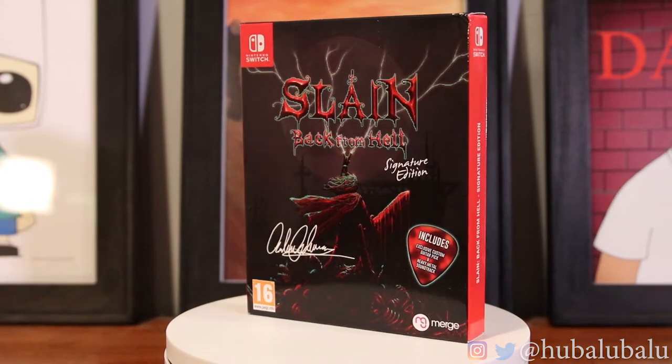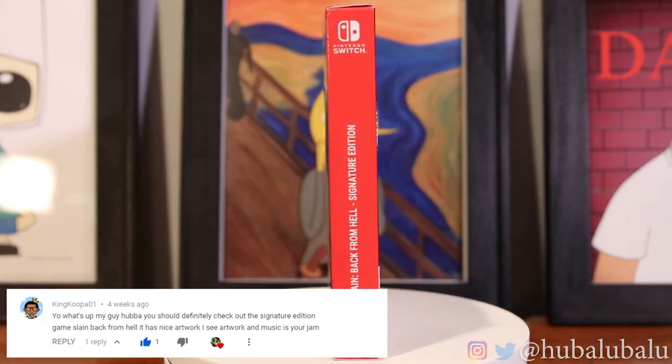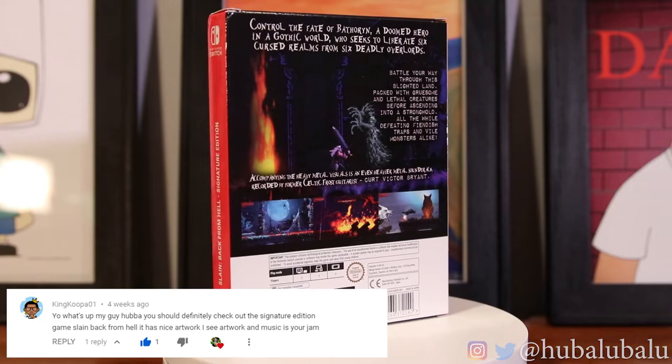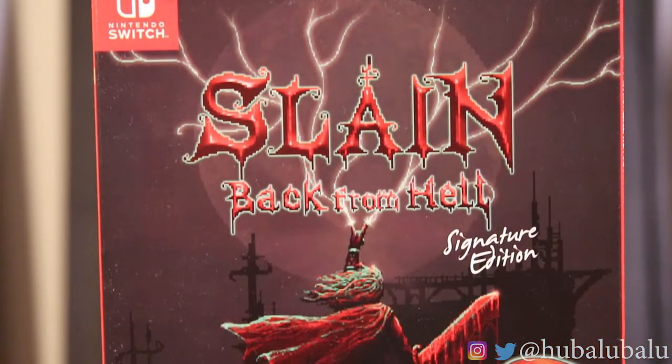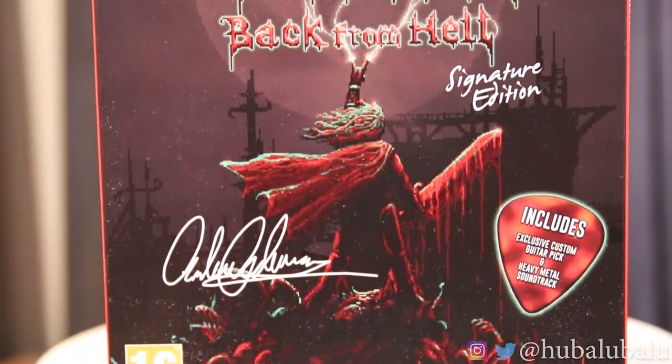I was actually recommended this game from King Koopa, one of my YouTube buddies. We go back and forth with collector's editions and he said I'd love this art style. I was really excited so I watched the trailer and I was really pumped to get this collector's edition.